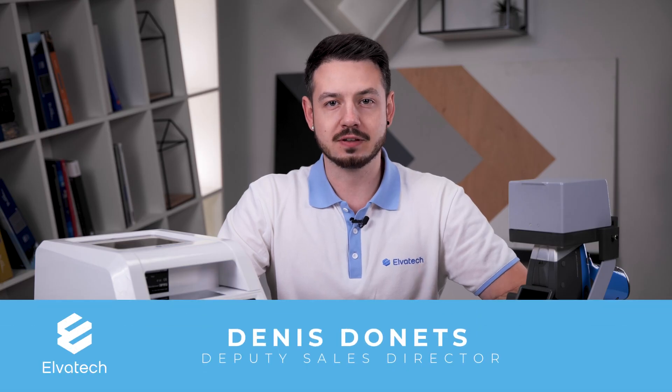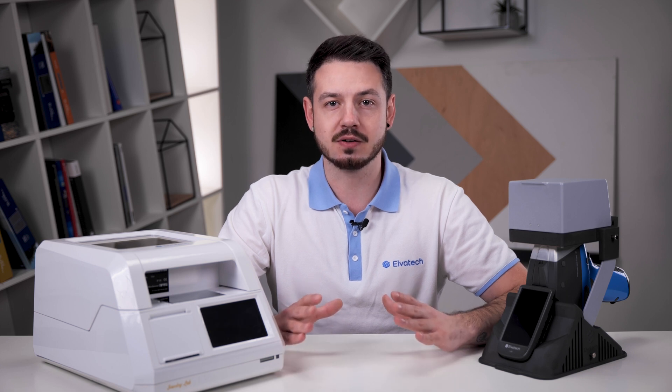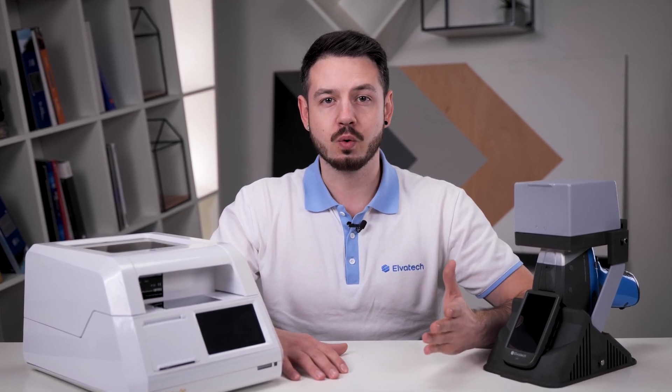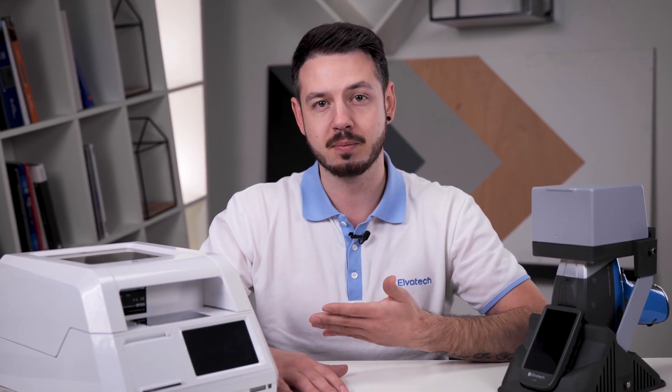Hello and welcome to the Elvatex channel. Today we will look at how modern Elvatex technology opens new horizons in the analysis of precious metals. We will explain the key role of precision analysis for jewelers and pawn shops, show what analysis methods are used in this field, why XRF is the best choice, and introduce you to our analyzers — the Benchtop Jewelry Lab and the Handheld Prospector 3 — which will completely change your approach to precious metals analysis.